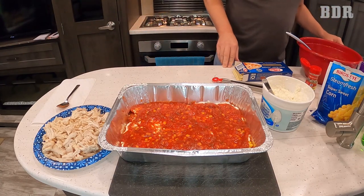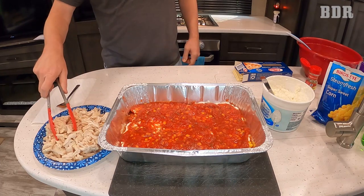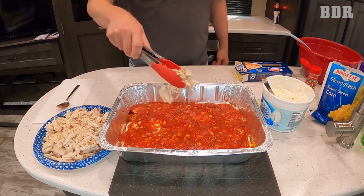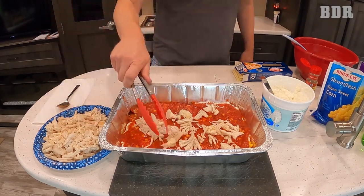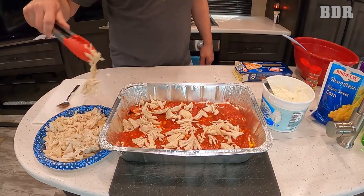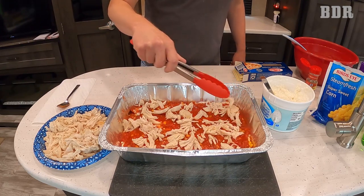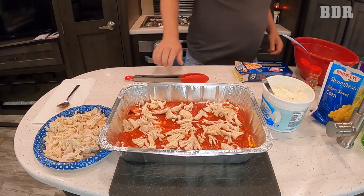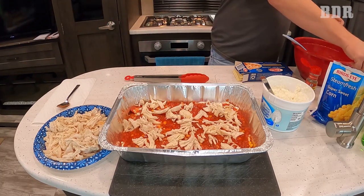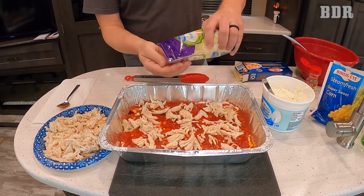Next is chicken. And then the cheese. You're going to be putting cheese on three times, so don't use it all right away.